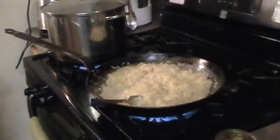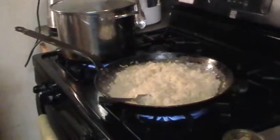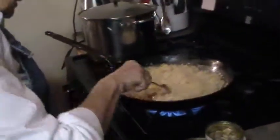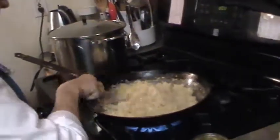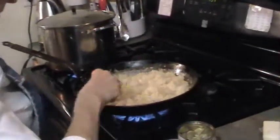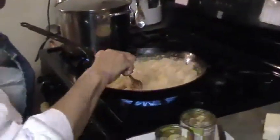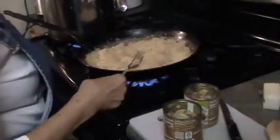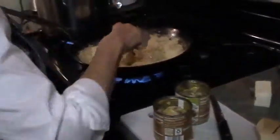With other sauerkraut, you used to have to rinse it, boil it for 20 minutes, rinse it again, and then start the process. With this Aldi's sauerkraut, you can skip all that rinsing and boiling. We stopped rinsing it altogether because rinsing washes away the vitamins — we learned that from reading the back of the jar.